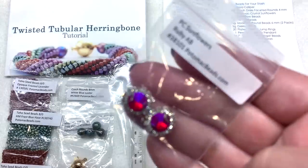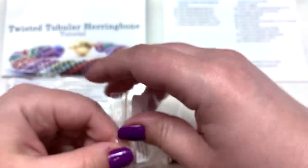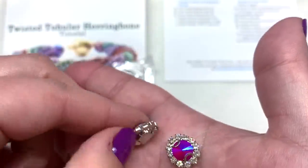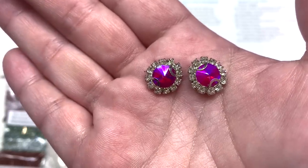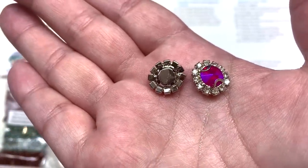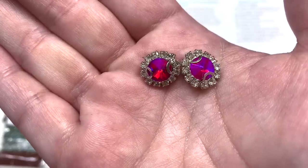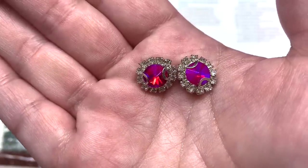Next we have a bag containing two Potomac Crystal Sunflowers. These are very sparkly faceted rivoli-type crystal stones with the facade of a cup chain surrounding them, and on the base they have holes so you can bead through them for bead weaving or sew-on projects. The color I received is a very fiery purpley red magenta type of combination.